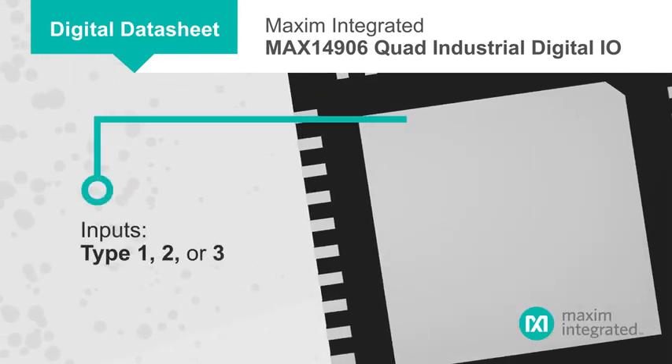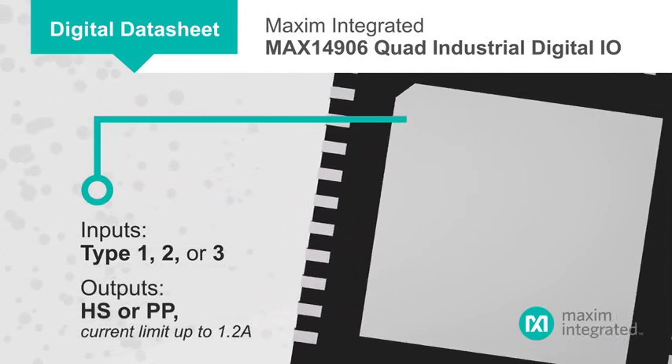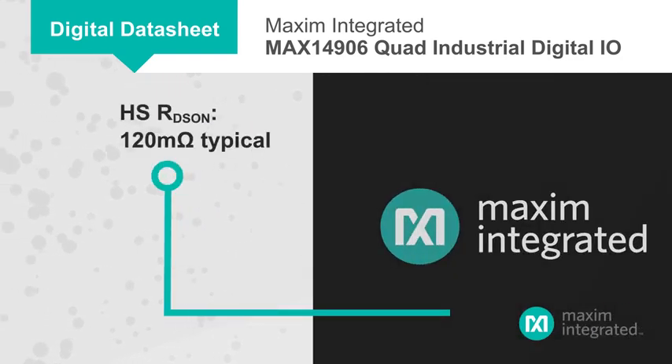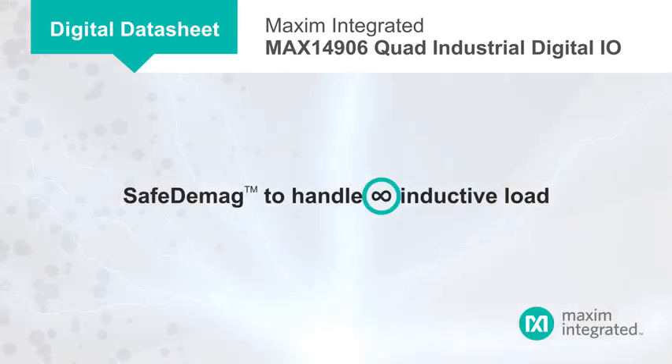The IC is the only solution that offers per-channel software configuration of input or output functionality without the need for external protection devices, while low current consumption and low RDS-on outputs reduce power dissipation and enable smaller enclosures. It features Maxim's patented Safe DMAG feature to safely discharge any size of inductive load.